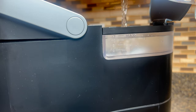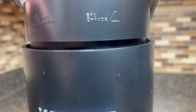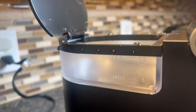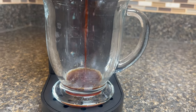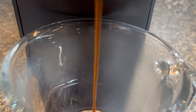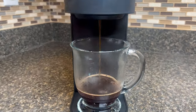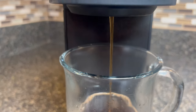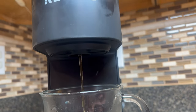Now, it's time for the best part that we all are waiting for — time to brew. With the simple functions of this Keurig Mini Coffee Machine, our hot, freshly ground coffee will be ready in minutes. Simply press the appropriate button and watch as your coffee is brewed and fills your mug. Just take a moment to savor the aroma of your freshly brewed coffee. As the coffee begins to brew, you can already smell the rich aroma filling your kitchen.